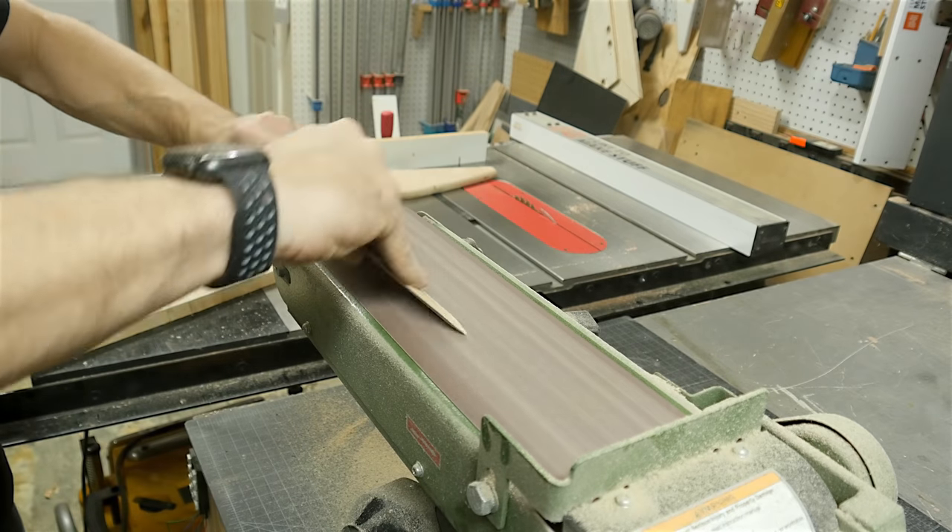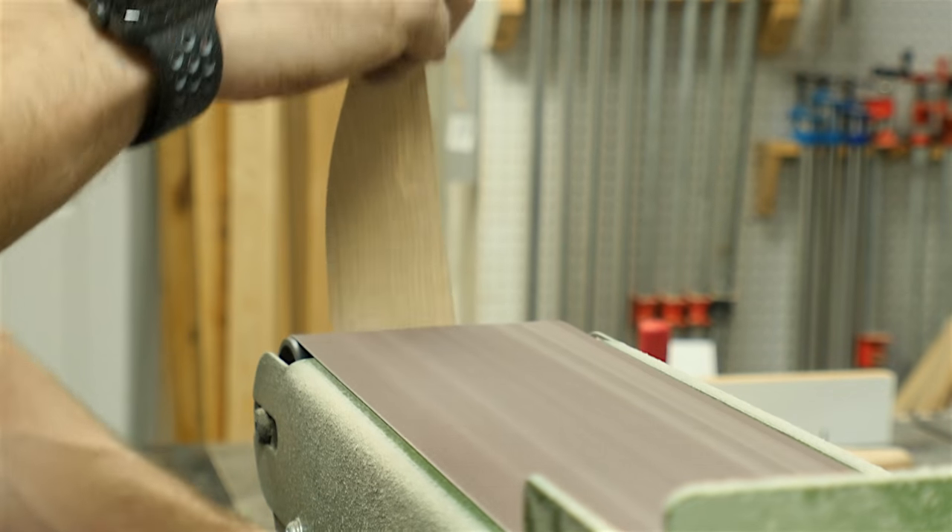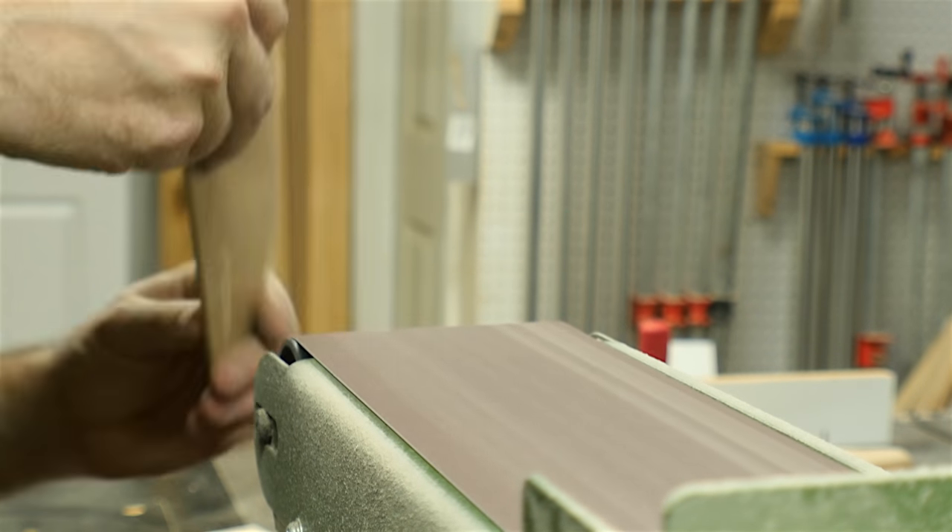The flat area of the belt sander was great for most of this, but when it got down to actually shaping the bevel and flattening the surface, the end with the roller actually worked a lot better.